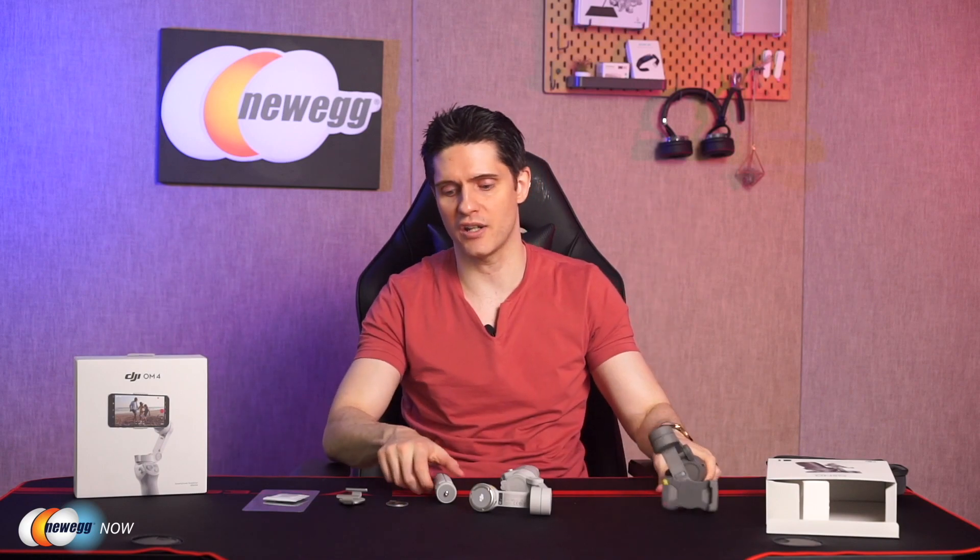If you buy the OM3 in a combo pack, it also comes with a tripod — same deal with the OM4 combo pack. In terms of app functionality, it's exactly the same — the DJI Mimo app — so it has gesture control, ActiveTrack 3.0, hyperlapse, panorama, slow motion, and so on. The appearance and the app are virtually identical. It really just comes down to whether you think the magnetic feature is worth the money. Let us know in the comments down below.